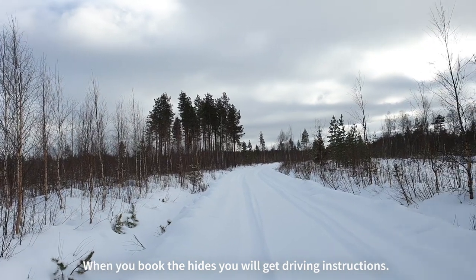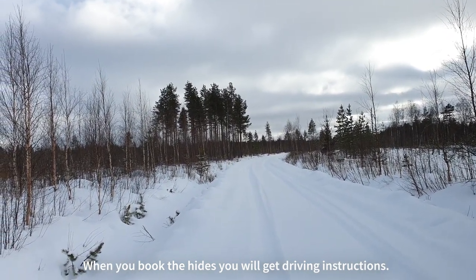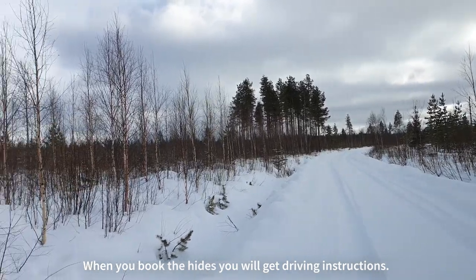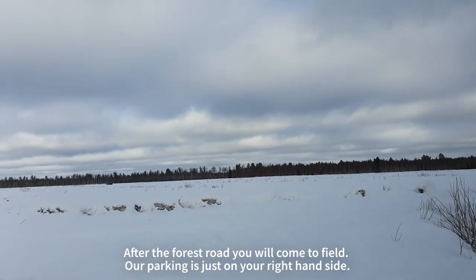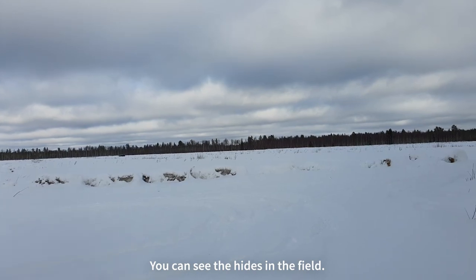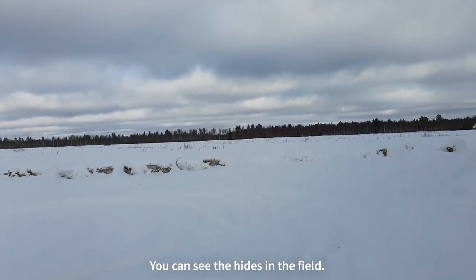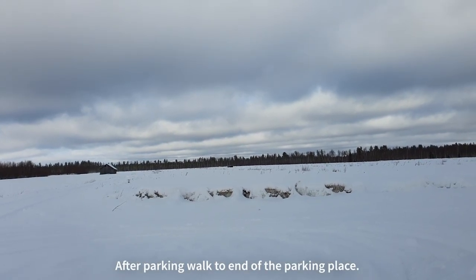When you book the hides from our office you will get the driving instructions. The driving instructions will bring you to this road, and when you come and there's a field, turn right. We have here on the right side a parking place, and then the hides are there by the field where you will walk from here.